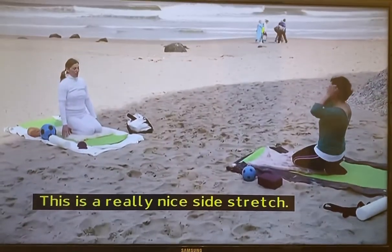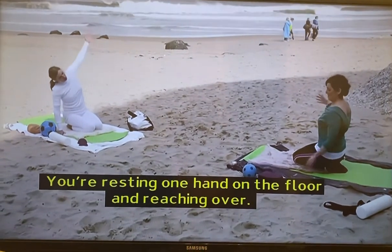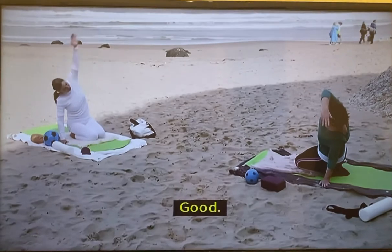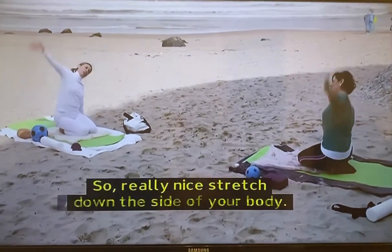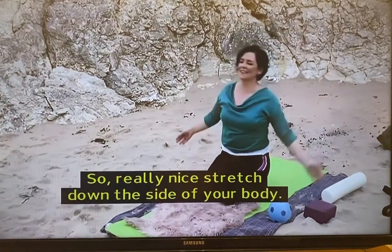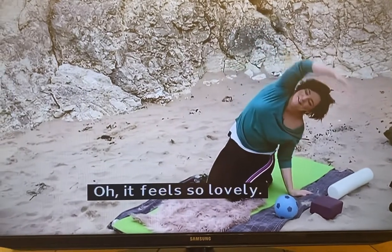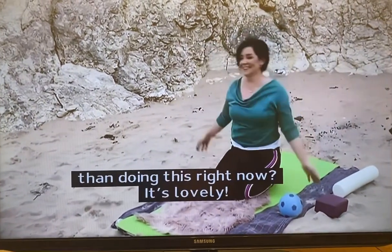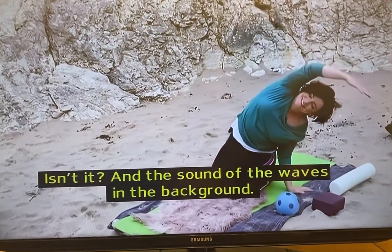This is a really nice side stretch. So you're resting one hand on the floor and reaching over, and then back to the centre. You get a really nice stretch down the side of your body. It feels so lovely. Could you think of anything more relaxing on the beach than doing this right now, with the sound of the waves in the background?